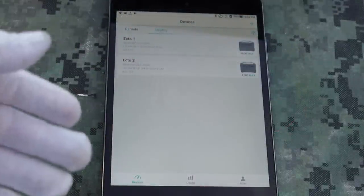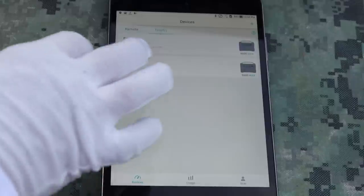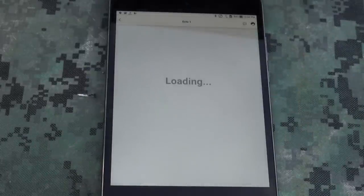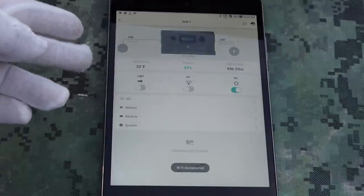The R600 does come with an app that works with Android or Apple devices. And once you have it set up — which I'm going to do in a separate video, it's a little bit on the convoluted side — once you get it set up, you can just pull up your device.